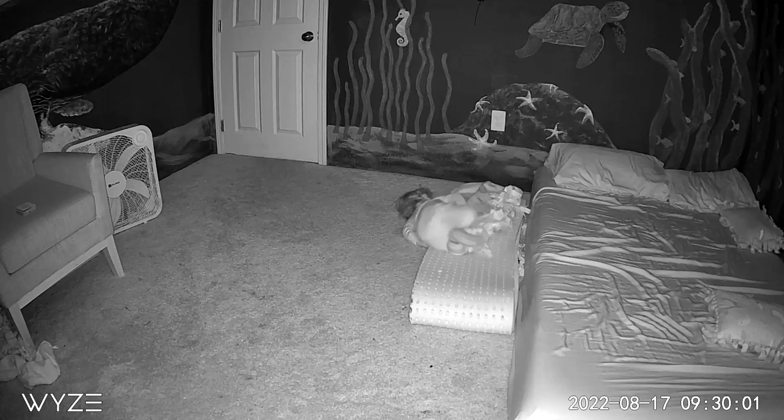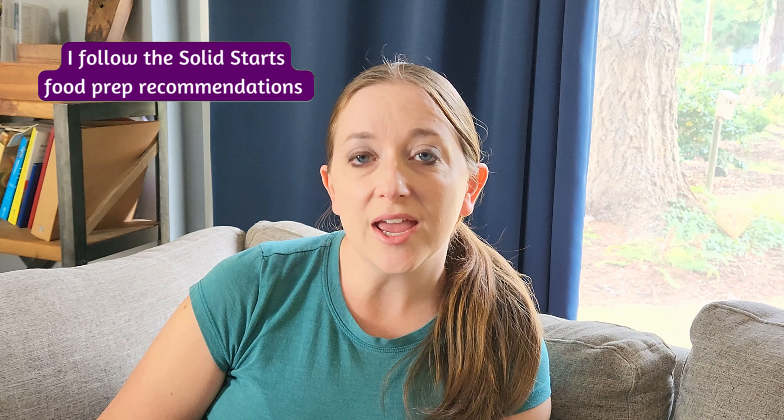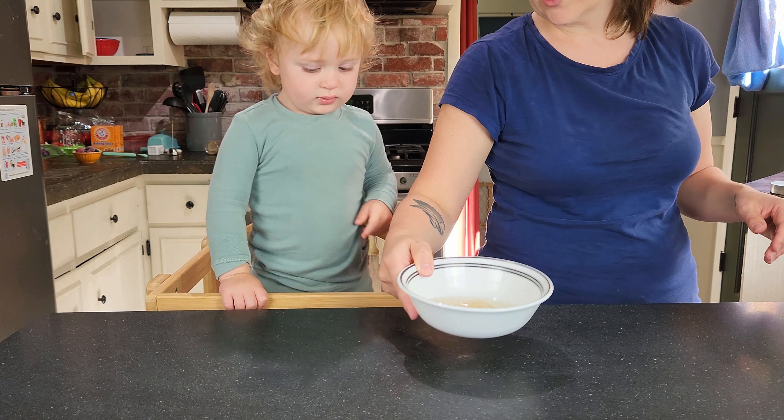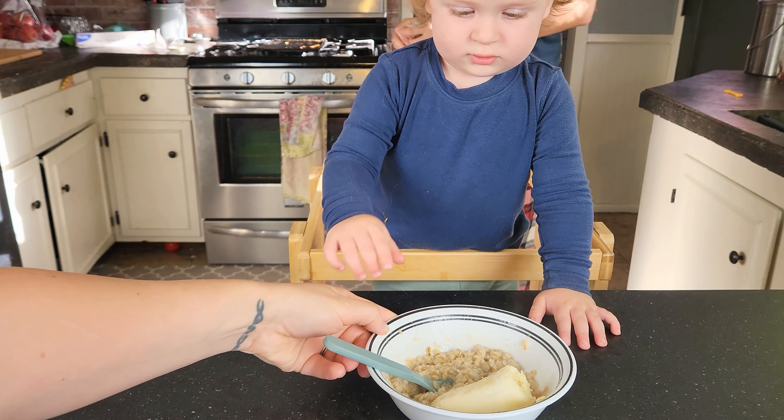I'm not a morning person and my son's not a morning person. If you can identify with this personality trait, stick around because we're going to show you one week of easy and healthy breakfasts to satisfy your kiddo and get your day started off right.